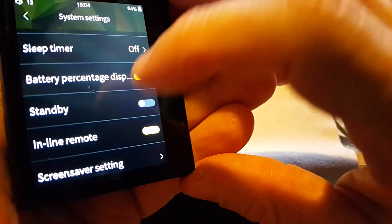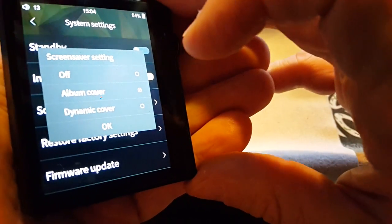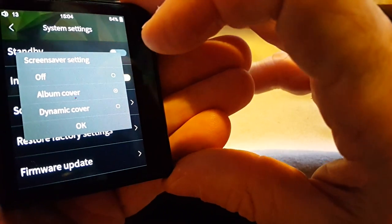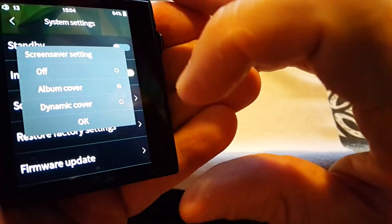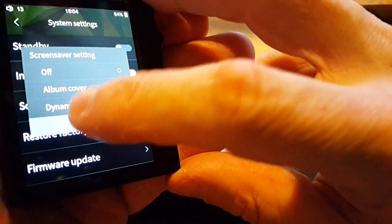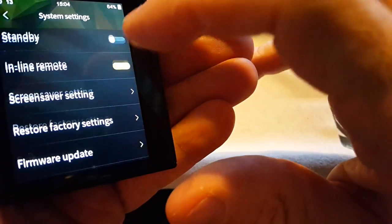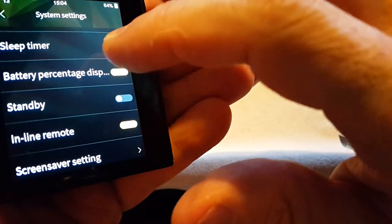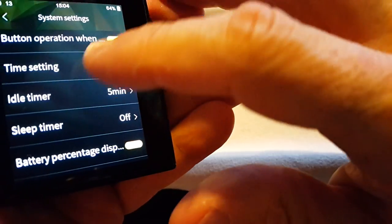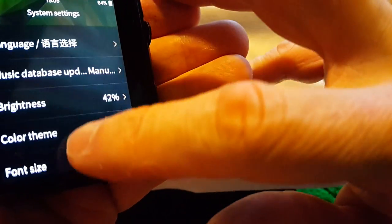I'll turn standby off. Inline remote, screen saver settings — I've got it set to dynamic cover. I'll keep it on dynamic cover and work on that later. Restore factory settings, firmware update. There were some more in here: backlight time, color theme, brightness, system settings.